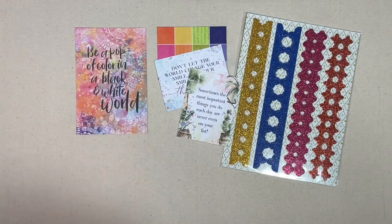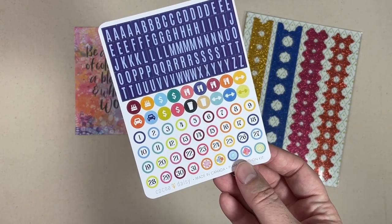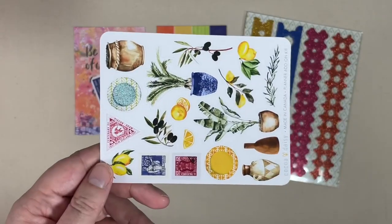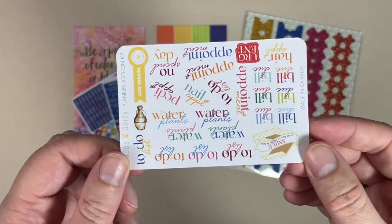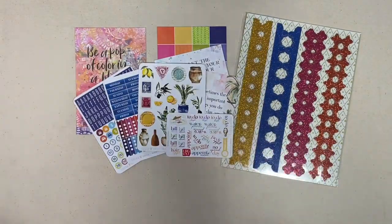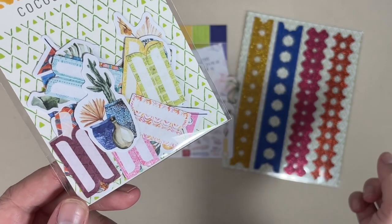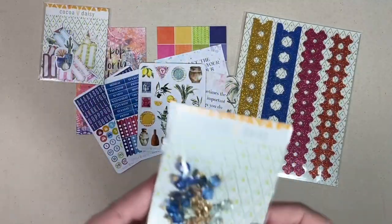One card reads 'Don't let the world change your smile, let your smile change the world,' and another 'Sometimes the most important things you do each day are never even on your list.' This month's 4x6 card is also stunning: 'Be a pop of color in a black and white world.' My very favorite stickers come in this kit — this is the one I typically use to date my inserts with those fun circles.